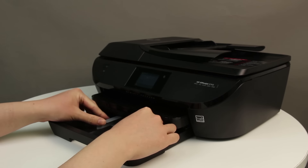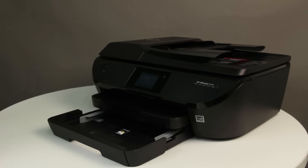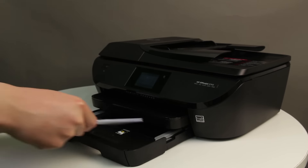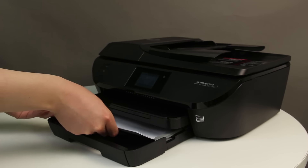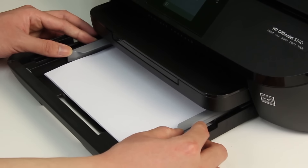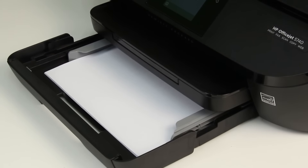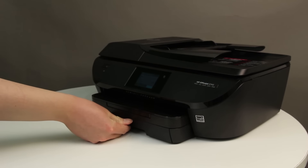Slide out the paper width guides as far as possible. Align a stack of paper by tapping it on a flat surface. Load plain white paper into the paper tray. Push the paper toward the back of the input tray until the paper stops but does not bend, and then slide the paper width guides inward so that they lightly rest against the edges of the paper. Push the input tray into the printer until it locks into place.